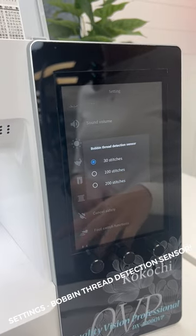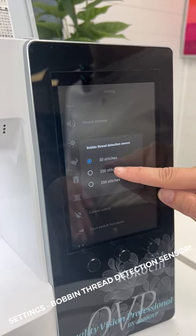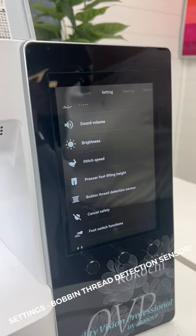It'll let you know when you're running out of bobbin, and you can adjust it to let you know at about 200 stitches left, 100, or about 30. So wherever you're comfortable, set it and tap out and you're ready to go.